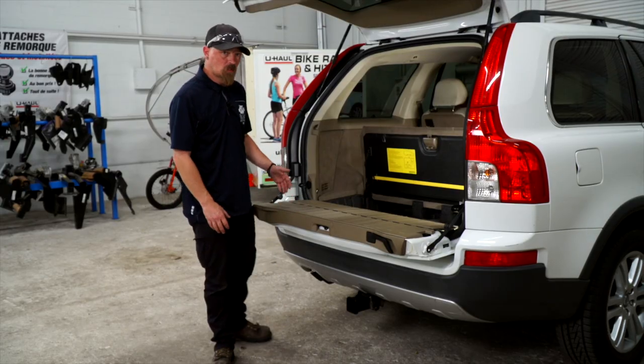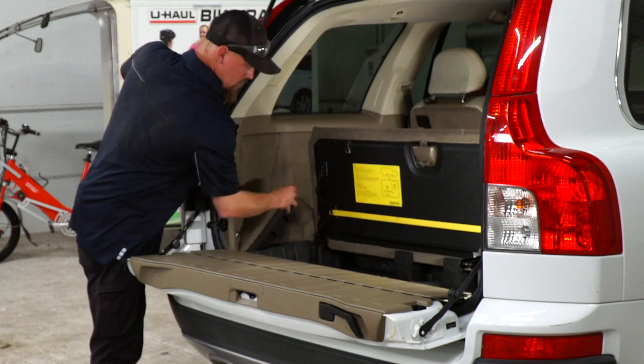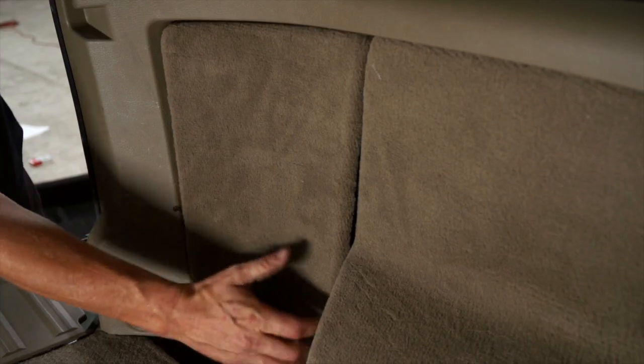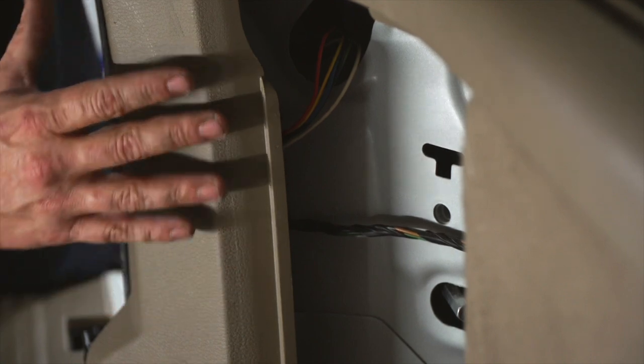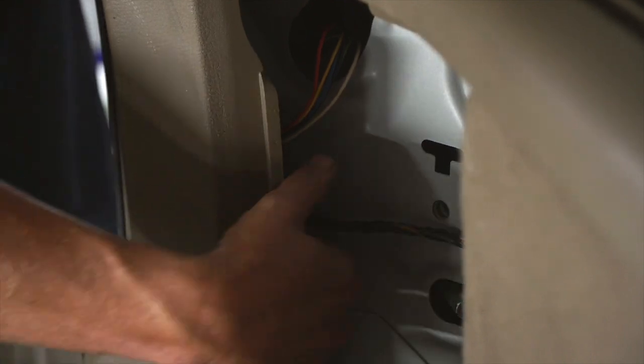We're going to start by removing the floor covering and then the side piece. It is a little covered by this piece — you can pry this piece out and go from this side, but I'm just going to go from right here and pop it out.